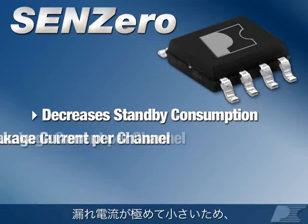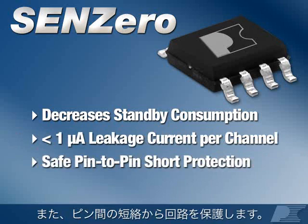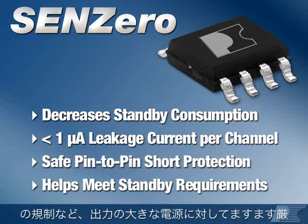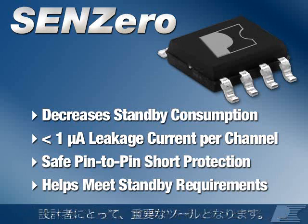It features ultra-low leakage current for maximum power savings and offers pin-to-pin short protection. SYN-Zero is an important tool for designers trying to meet ever more challenging standby requirements for large power supplies, including EUP Lot 6 and CEC appliance regulations.